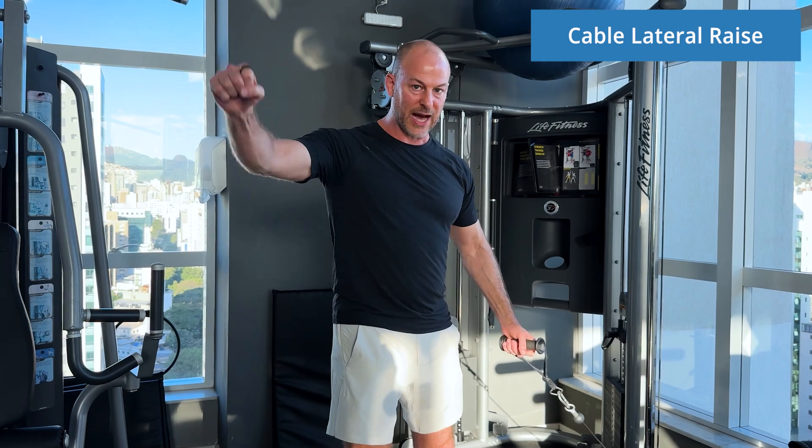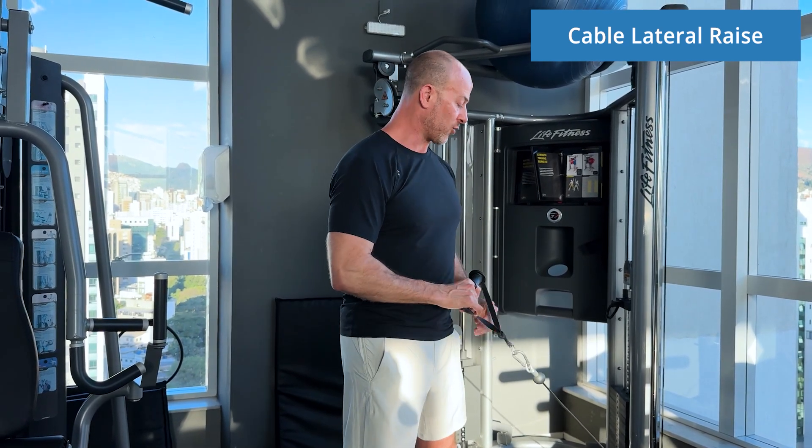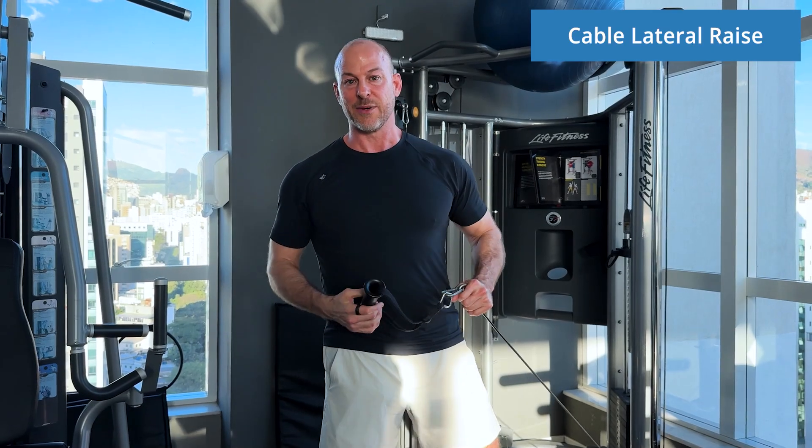If you're already doing lateral raises, it's good to do those on one day and then to do these on a different day. Great exercise — give it a try and let me know how it goes.